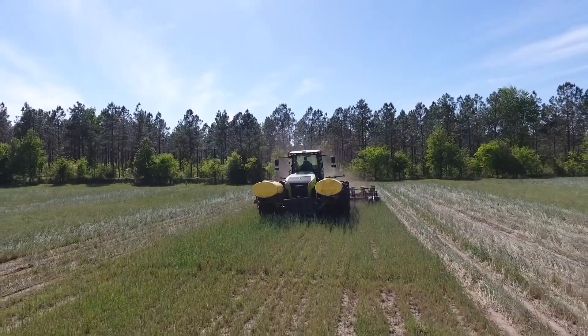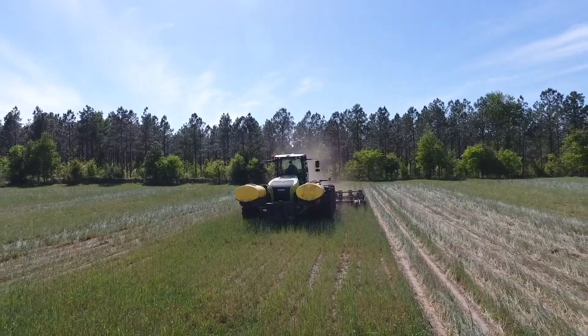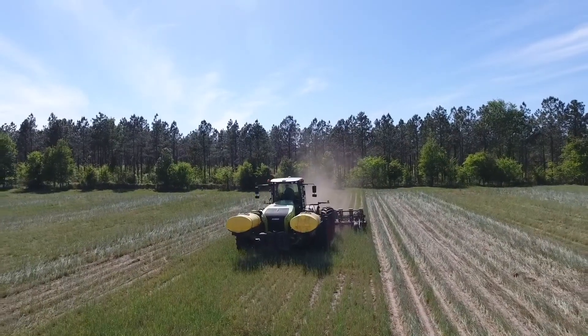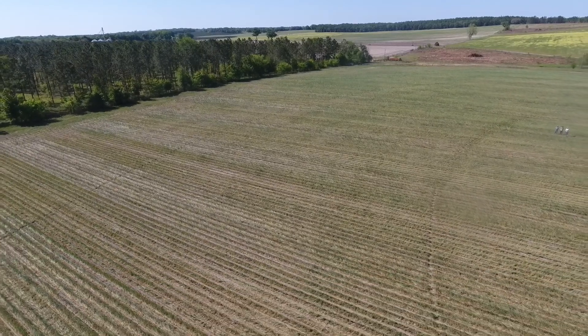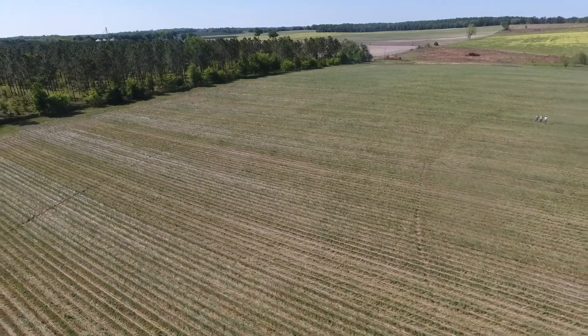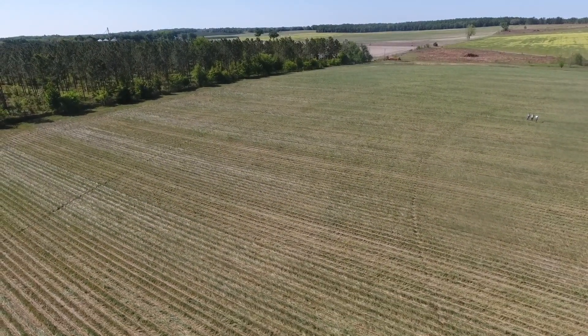We do strip-till farming with our peanuts — we do peanuts there for three years. We run vertical tillage, which we implemented last year, and then we strip-till our peanuts in, using a high-residue cultivator to help with weed control. Then we'll do that for three years and rotate back to grass to sod for the cattle.